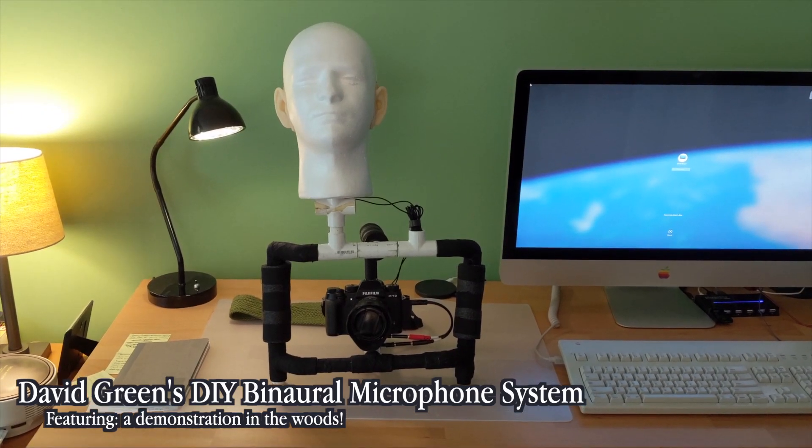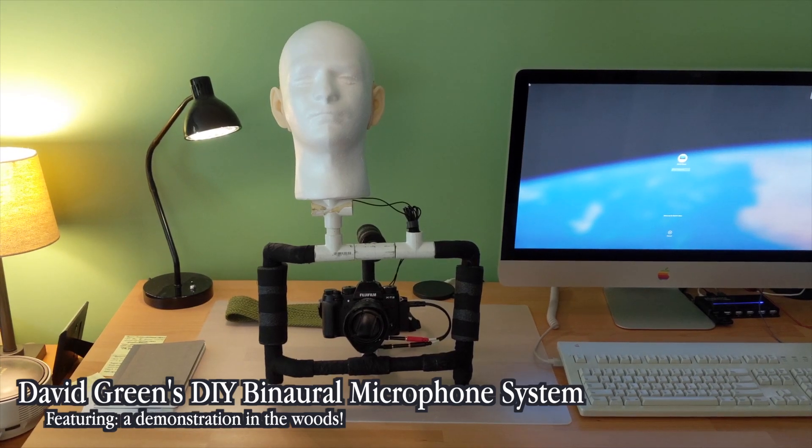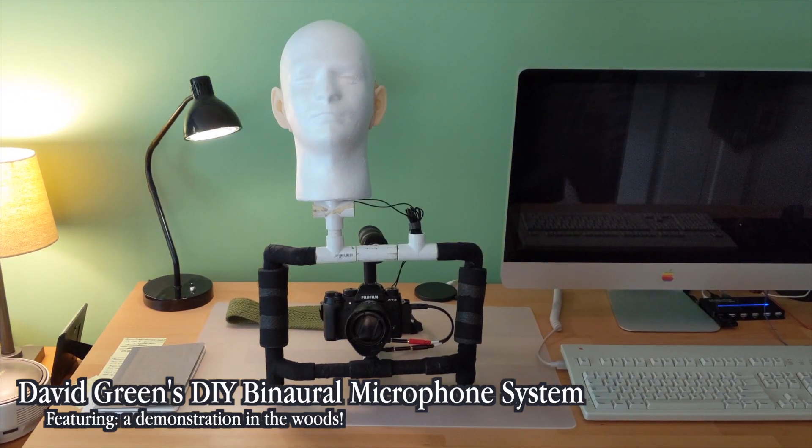Hello. This video will be a brief demonstration of my binaural microphone, and I'll explain what it is and how it works.